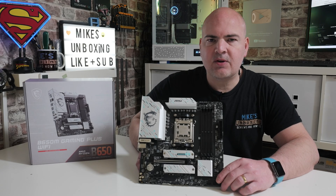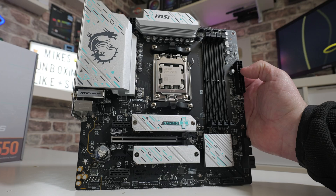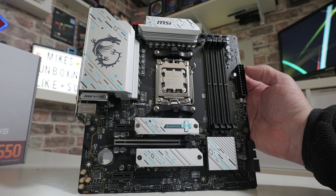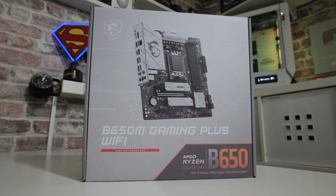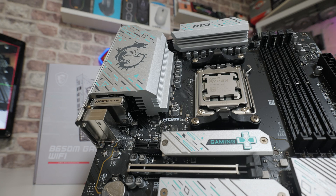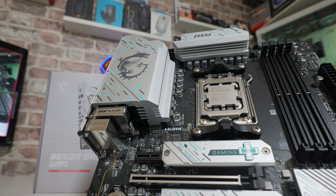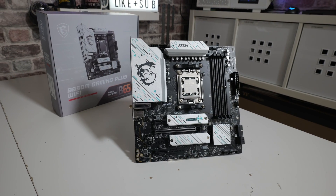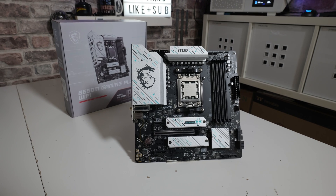Hi, this is Mike from Mike's Unboxing Reviews and How To. On today's video we'll be taking a look at a budget-level board on the B650 chipset — this is the MSI B650M Gaming Plus Wi-Fi. This is a really affordable motherboard at around £140 at the time of recording in April 2024, and it's a really nice feature-packed board for gaming, productivity, or a low-end system using an APU.